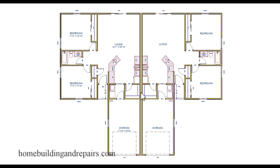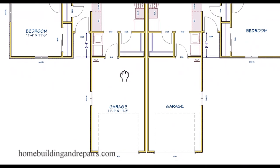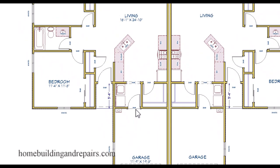That firewall might need to go all the way from the top of the building foundation to the bottom of the roof sheathing, just in case a fire breaks out on one side so it won't burn down the other side. Let's take a look at the garages. We have two one-car garages with an entry into the building, washer and dryer area, along with a tankless water heater.